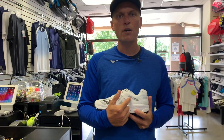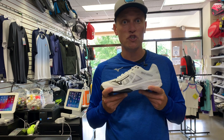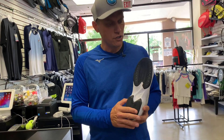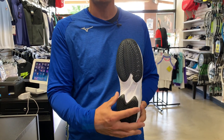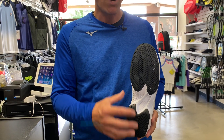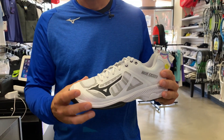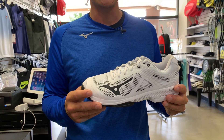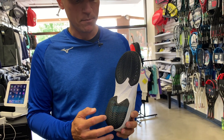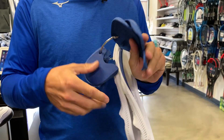The Wave Exceed SL carries the heritage of our pro model shoe into our takedown version. It is super light. The herringbone outsole looks similar to the Wave Exceed Tour 4 — it is built on the same last. However, it feels wider on your foot due to the construction of the upper: it's a little softer, a little more flexible, with a bit more clearance in the toe box area. The last is the same, but the construction differs.